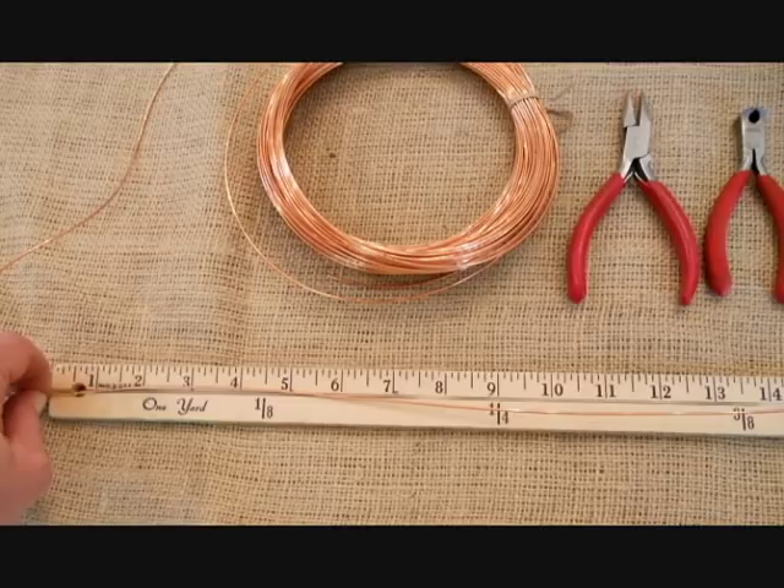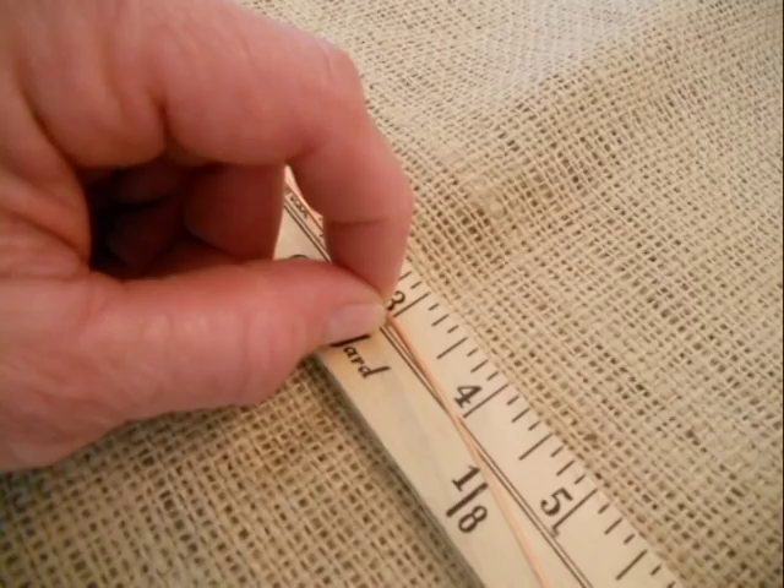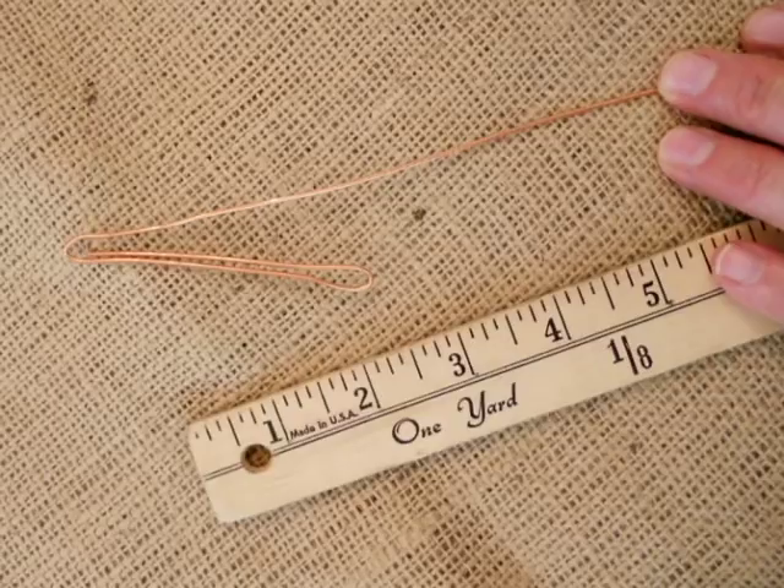I'm going to measure out a couple of yards of wire for this project and then you'll measure your three inches of wire for your cross. Something to remember: I use about a yard per inch. So you've got your three inches there. Pick it up and pinch it between your fingers and fold it over once, then fold it again. The nice little round loop at the top is going to be the top of your cross.